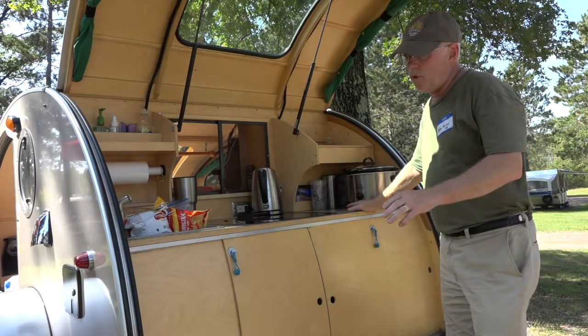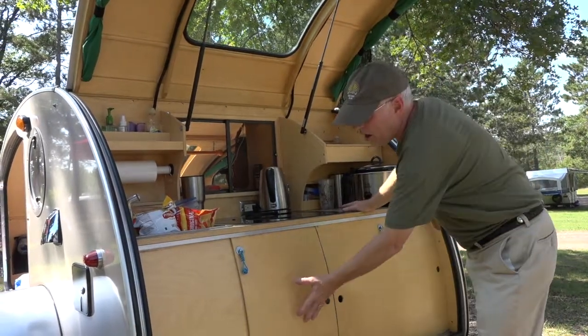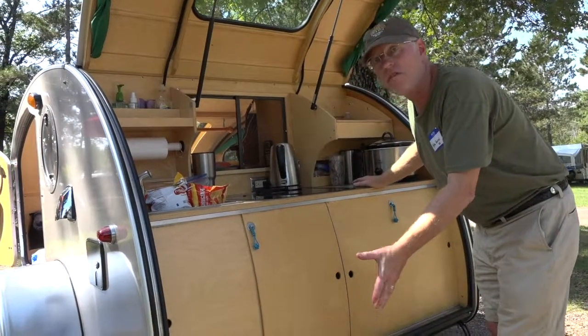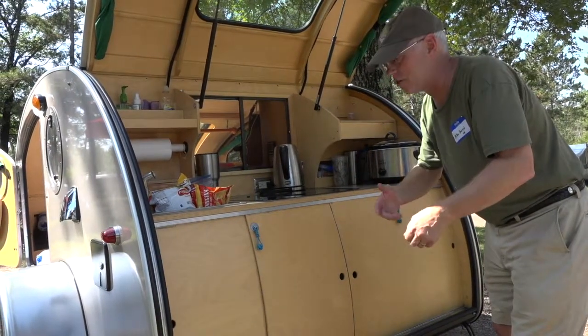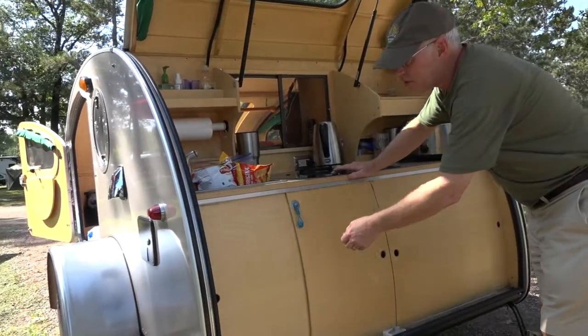I was having a problem when we traveled over rough roads. Our doors would pop off and sometimes they would get whopper-jawed and it was hard to get them back in place. So what I did,